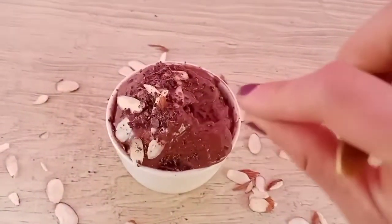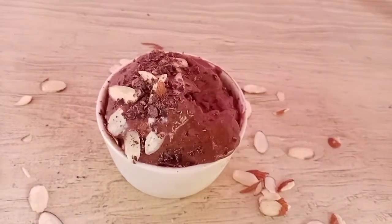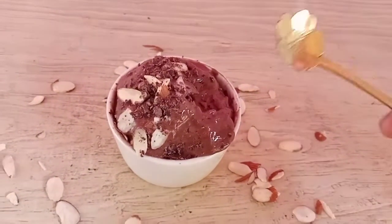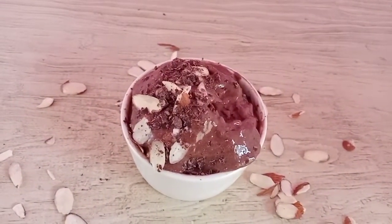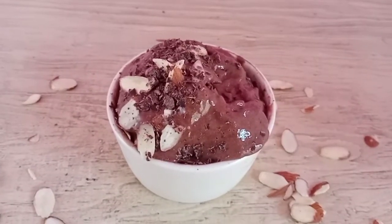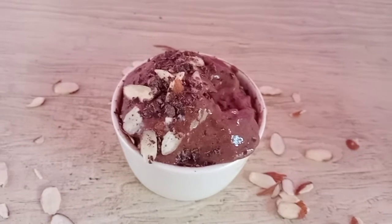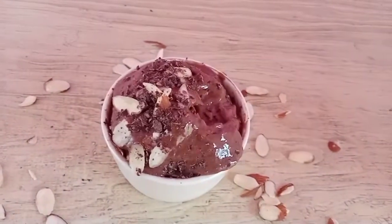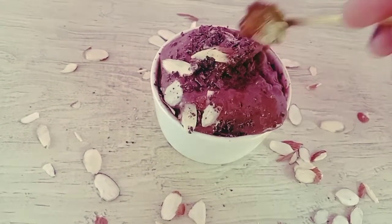If you like this type of recipe, don't forget to share, like, and subscribe — it helps me a lot to keep making these recipes. Next week I'll bring you the recipe I already mentioned. Let me know in the comments what type of desserts you like! Here on the channel you can find delicious but also healthy desserts. I love you all — let's sweeten life because it's wonderful. And I'm going to keep trying this!